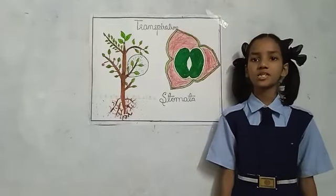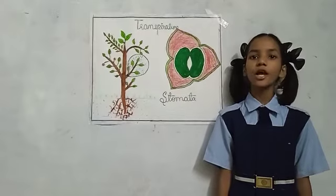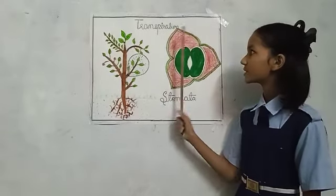Hello everyone, my name is Kiamin Si. I am studying in 6th class from Donal Memorial High School. Today I am going to explain about transpiration.